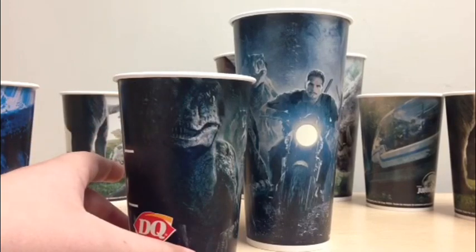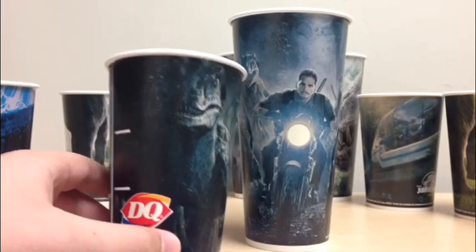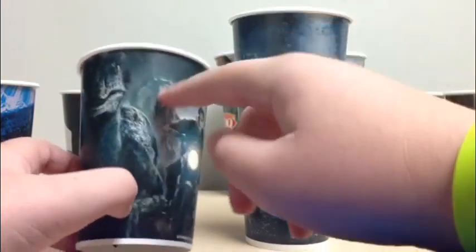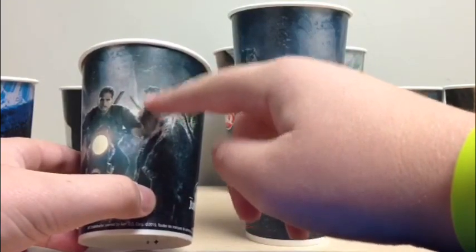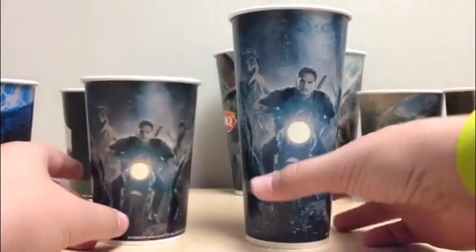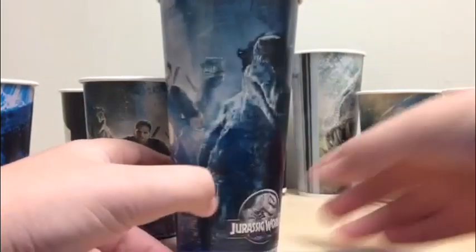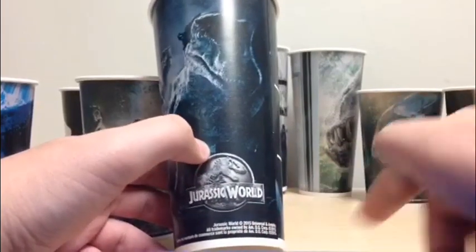Next up we have the Raptor Squad cups. I have one in medium and large, which is really cool — they're very detailed looking cups. On the side, just like the Mosasaur, it has the Dairy Queen logo, then you see Blue in the front, either Echo or Charlie in the back, Owen on his motorcycle, Delta, and then either Echo or Charlie — I think that might be Echo because it seems more of a brown color. The larger size is a little bit more detailed, and it has the Jurassic World logo down there along with trademark and copyright information.